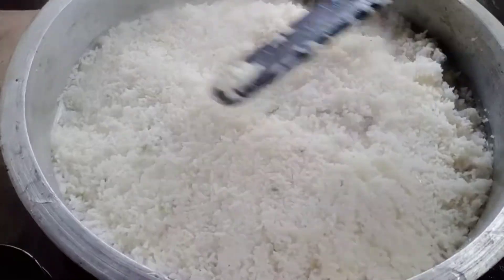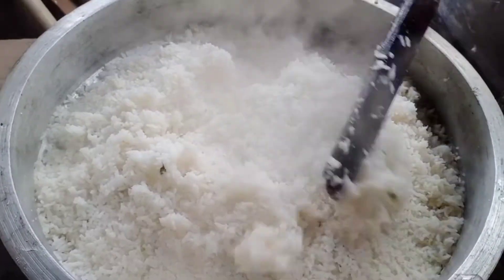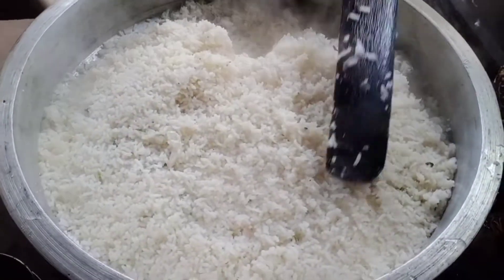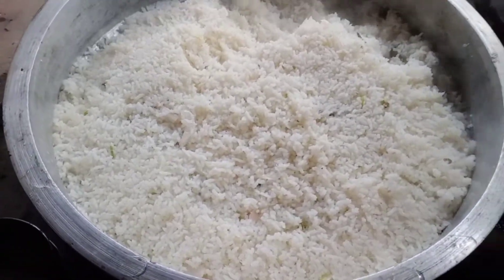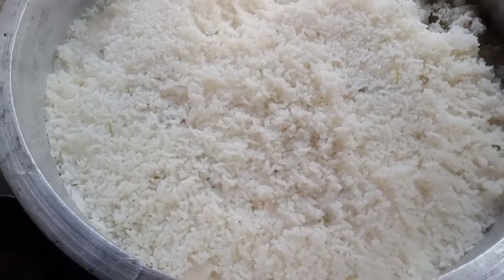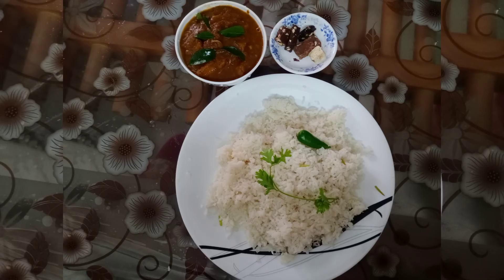This is now the fish from the corn. I have a finished beef. You can try, like, share, and subscribe to the channel.